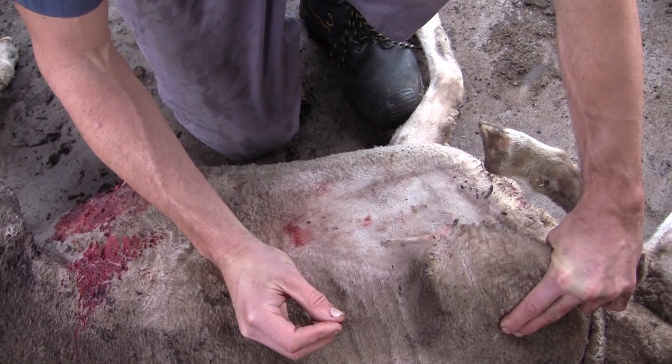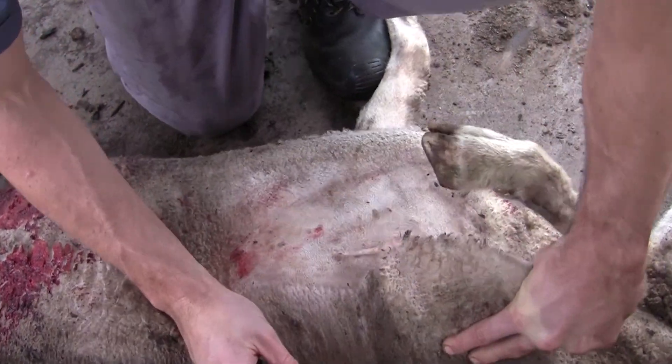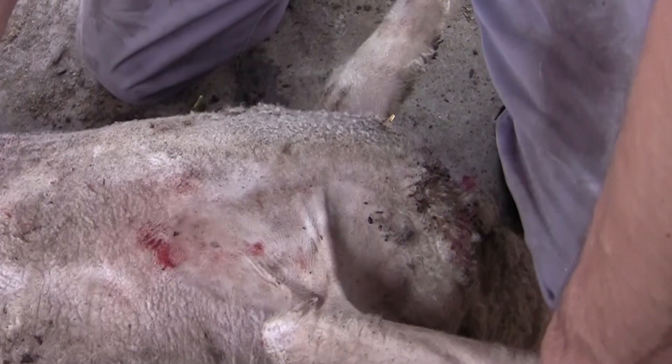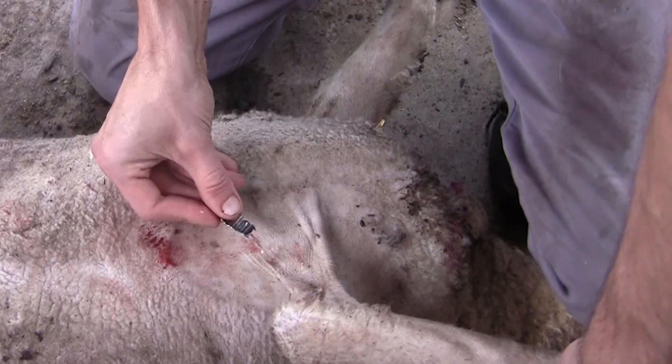What I wanted to demonstrate to you today is the correct method of suturing quite significant shearing wounds. We've got a deceased sheep and we are explaining common areas where shearing wounds can actually occur.